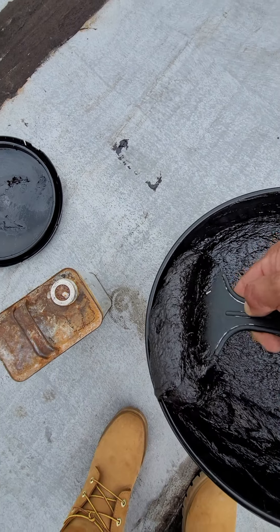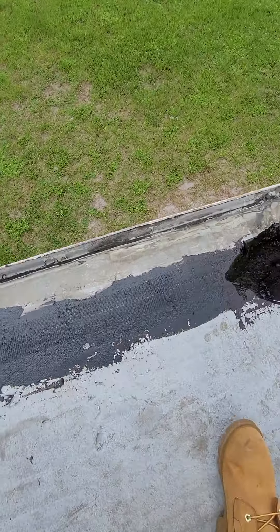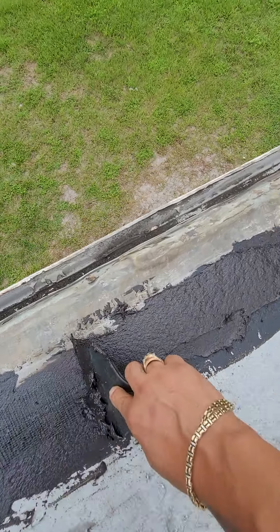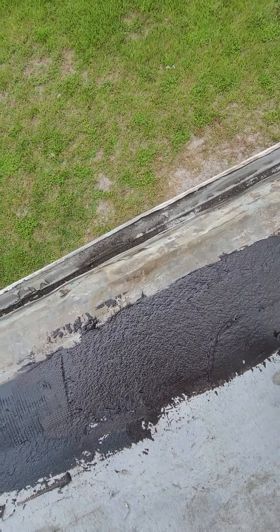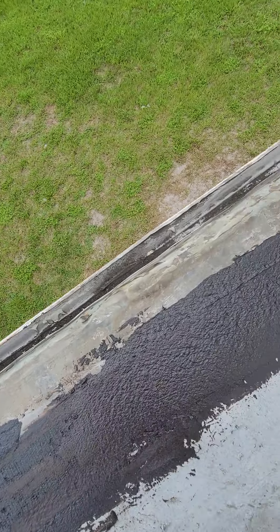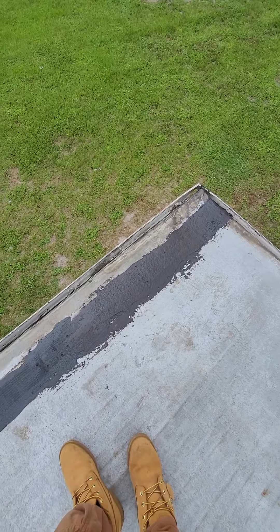Don't let it sit on you too long — you don't want to let it sit too long, because then it gets a little dry on top. After this, we're going to come back with the silver paint.